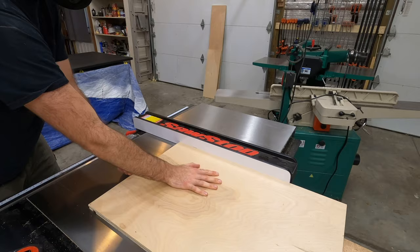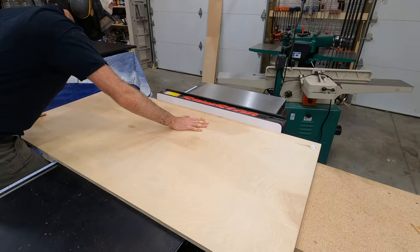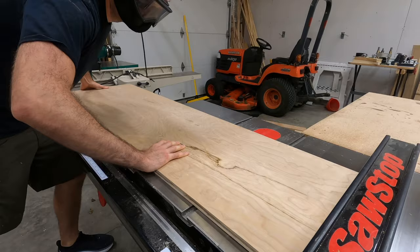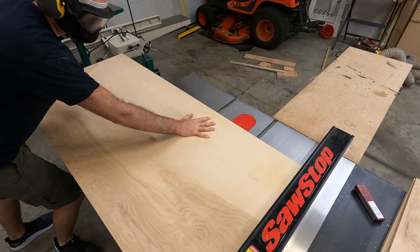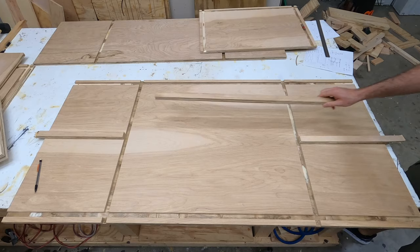The first two grooves I cut will be where the top and the bottom of the shelf go, and then the back groove will be where the back panel of the cabinet goes. One very important tip when using the dado blade is to make sure that you make all the cuts for one specific groove with the fence in the same place, all done at one time. If you adjust the fence and try to come back to the same spot, even being a millimeter or two off will throw everything way off and it won't fit together.